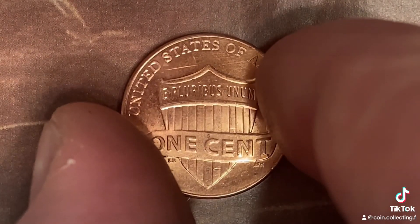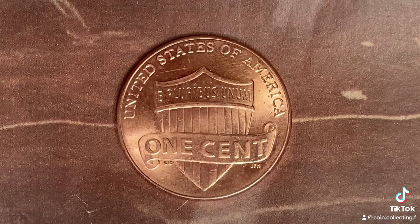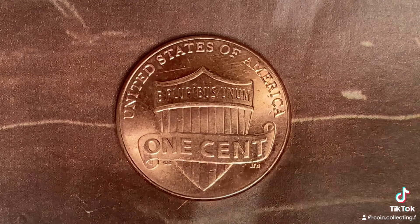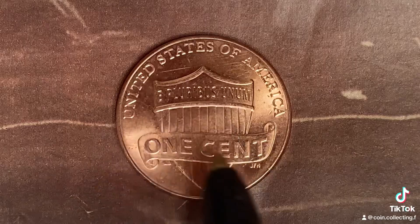Look at the back of the coin — you may call this the reverse of the coin, or simply tails. What a beautifully designed coin this is, both front and back, both obverse and reverse, both heads and tails. United States of America, E Pluribus Unum, One Cent.